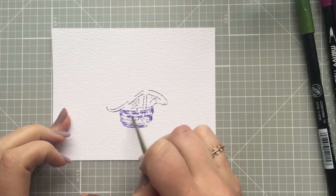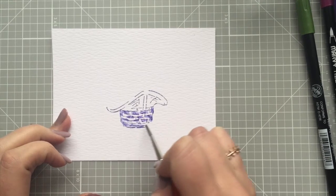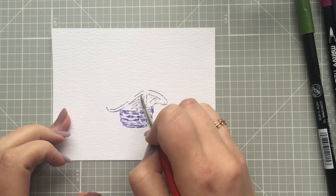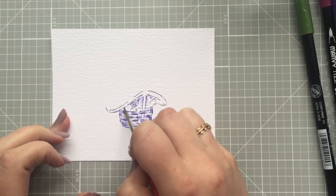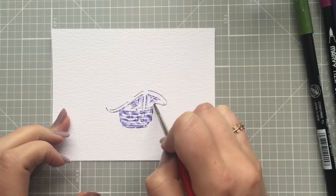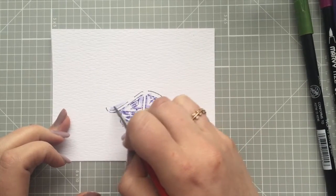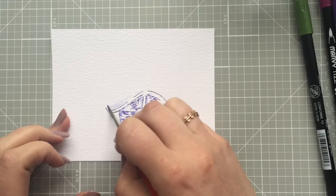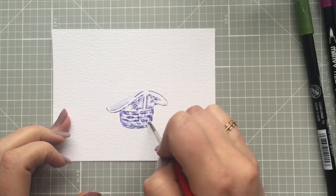I'm going to bricklay this so that I am leaving white space. Remember in previous videos I've talked about highlight and how important it is — same thing here. We need to have that highlight; otherwise it's going to be really flat looking and we do not want flat. We want it to look 3D, we want it to look realistic. So we're going to leave some of that white space.